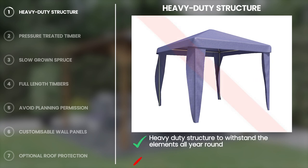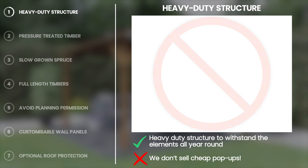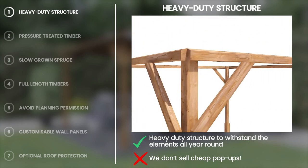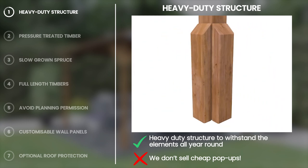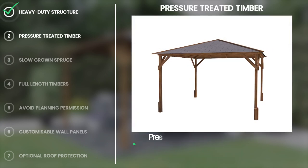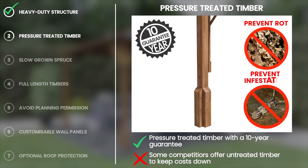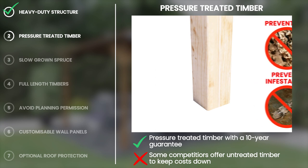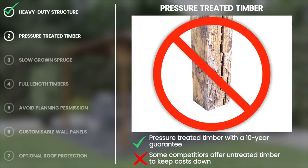All our Utopia gazebos are constructed from 70 by 70 millimeter uprights and have thick roof purlins, meaning the structure is able to take on any type of British weather. In addition, the gazebos come with two buttress trims per post as standard. To increase the longevity of the Utopia gazebo, all the framework is fully pressure treated as standard and is guaranteed for 10 years. The pressure treatment will reduce the likelihood of any rot or insect infestation and requires less seasonal maintenance.